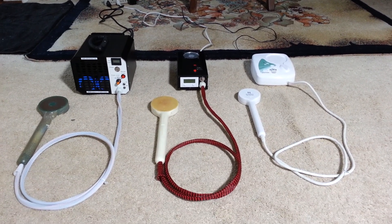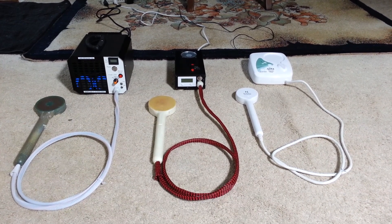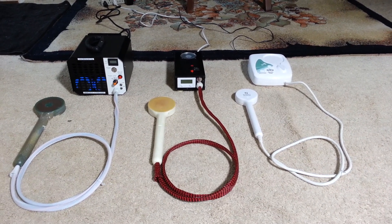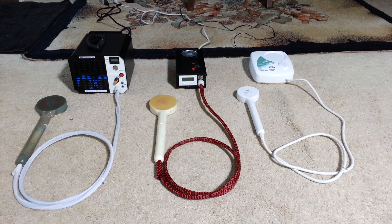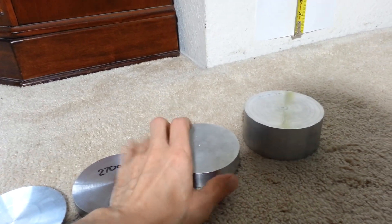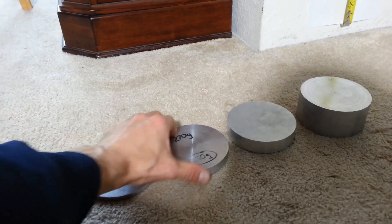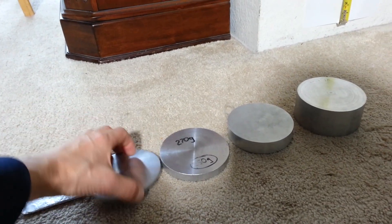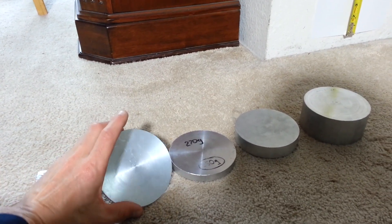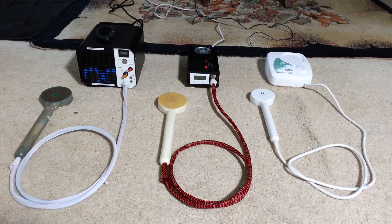I'll be testing all the way from 100 grams up to one kilogram with all these units. Right now I only have one piece, which is this one pound piece. I'll put it on the scale — this is a one kilo piece that's 250 grams; target is 270, need to shave some off. This one also has 25 grams extra; target is 100 grams. These are aluminum pieces I'll be using for the test.